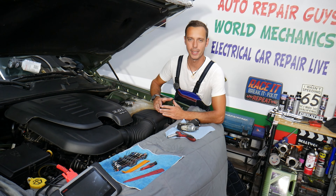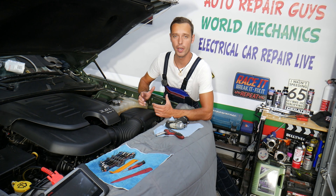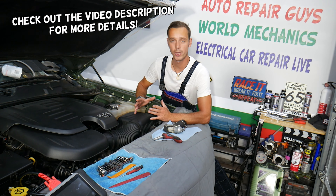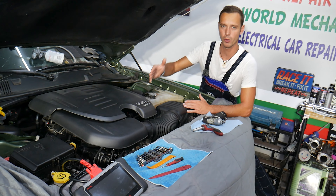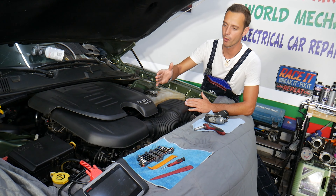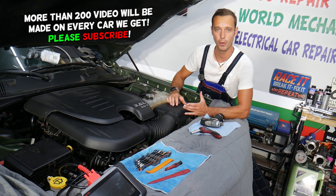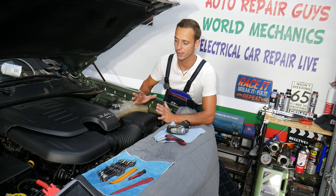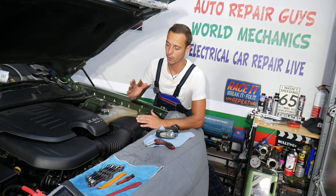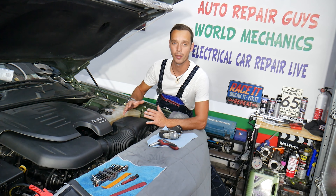Hey guys, welcome back to How To Repair Guys. Thank you for watching and subscribing to the channel. Today it will be a super helpful video for any of you having a Dodge Charger with a 3.6 engine. If you need to remove or replace the intake air temperature sensor, we'll explain where it's located and how to remove it so you don't damage your intake hose, because that's quite expensive — close to probably a hundred bucks. We'll also explain how to test it.